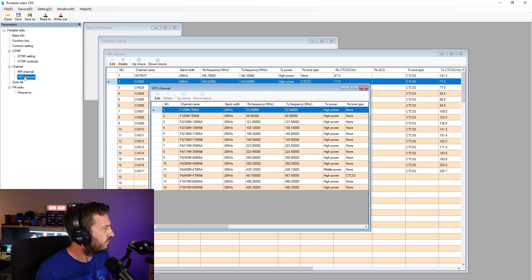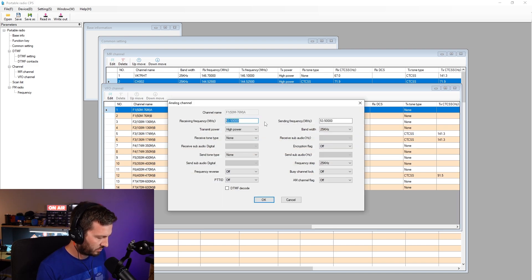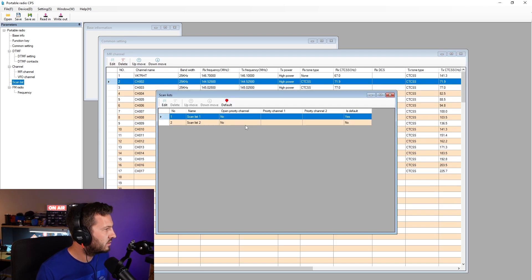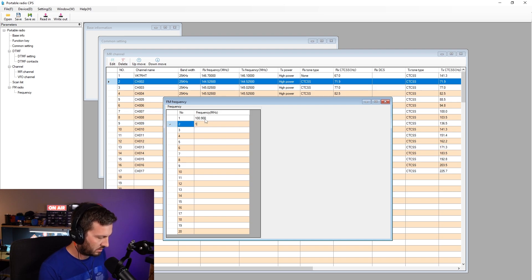Going to VFO, I can specify the different VFO ranges — though I don't think it'll accept a lower frequency than specified. Beyond specified range. Scan List: I can add a list here so I can scan through all of my memory channels. Have a priority channel. FM Radio: these are the FM radio memory channels, so let's go 100.9, 101.7, 107.3 — those are my main ones.